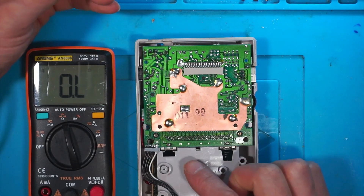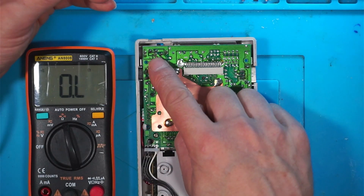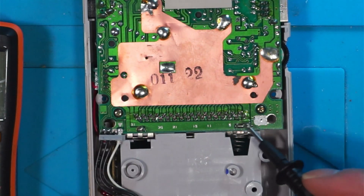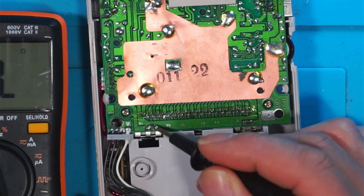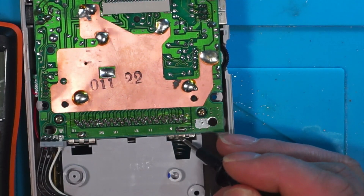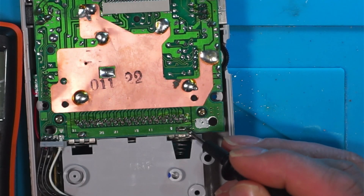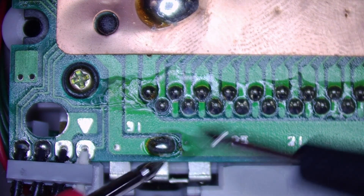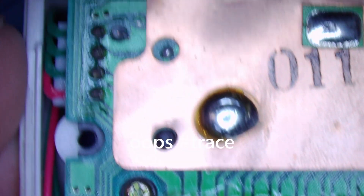Now we're going to check for continuity from the positive battery terminal up towards the switch. We'll zoom in a bit — check those solder points to make sure they're good, make sure that this part is securely soldered here. Likewise with the negative terminal, make sure you've got a good connection between the terminal itself and the main board.